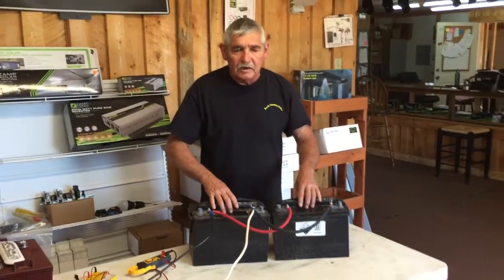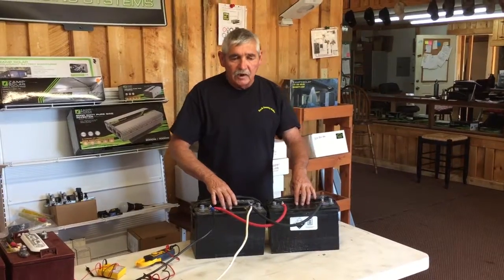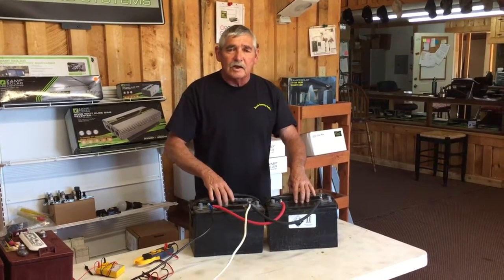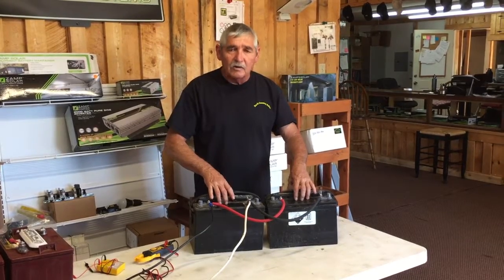This one just drains down to a point where it has voltage but very little amps left in it. When you have a 100 amp battery, that's very important, especially for your RV, because that will allow you to camp and stay out longer.